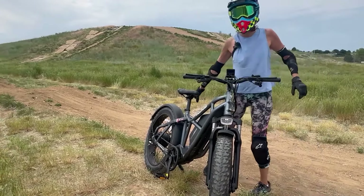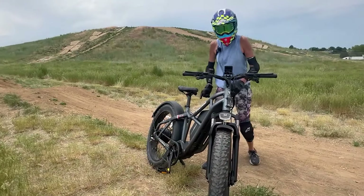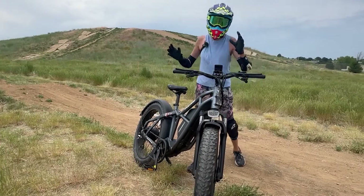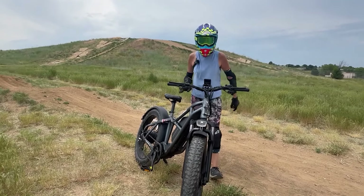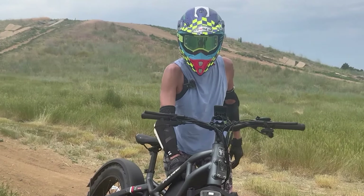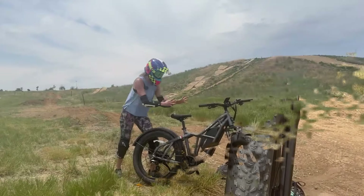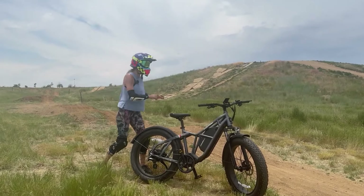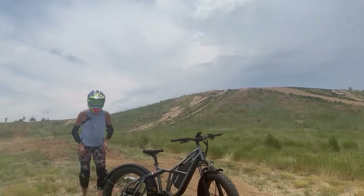It comes with a 750-watt motor that peaks at 1,400 watts. It is so solid — it has a payload capacity of 400 pounds, hydraulic disc brakes, and a massive 48-volt, 25-ampere-hour battery. This is an e-bike built for rugged landscapes, as you see behind me.